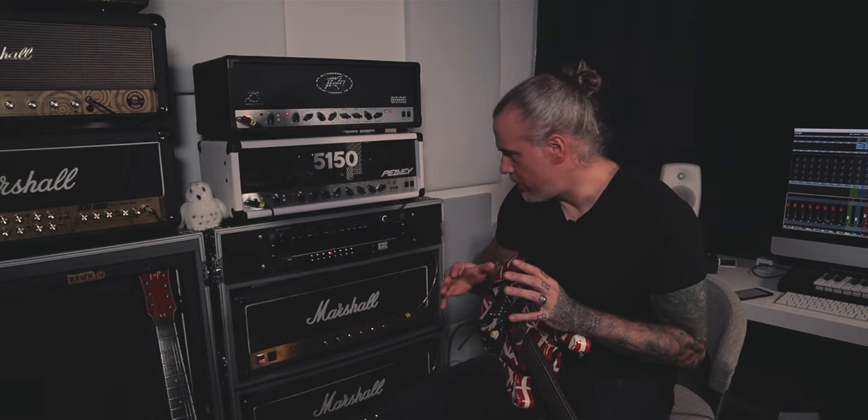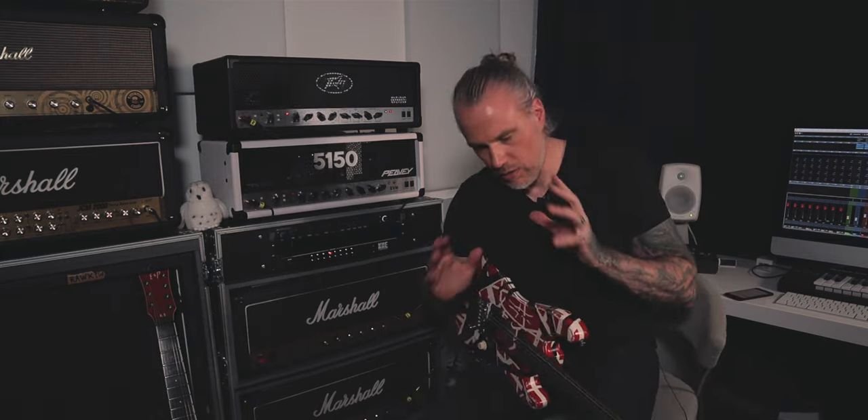There was also a little bit of Van Halen in there. Like you heard, they sound a bit different. Okay, let's go through the differences.